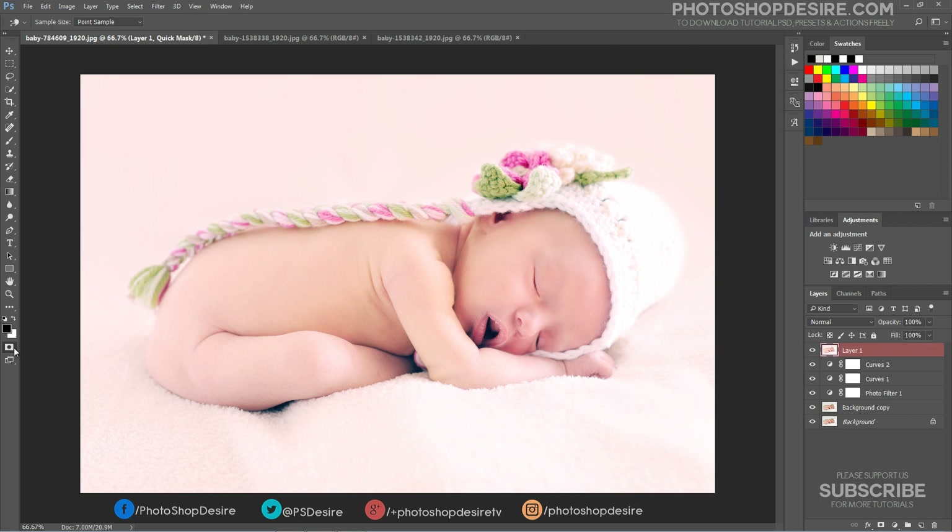Enter Quick Mask mode. Select the Gradient tool and choose Type Reflected Gradient. Drag on the subject.